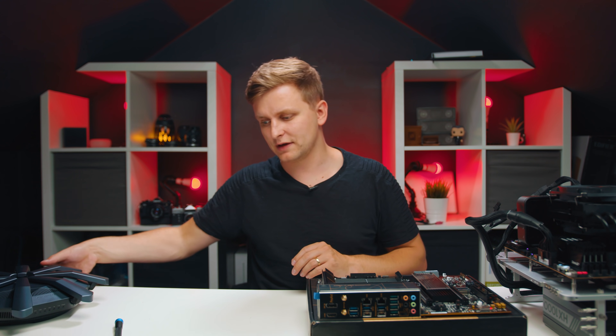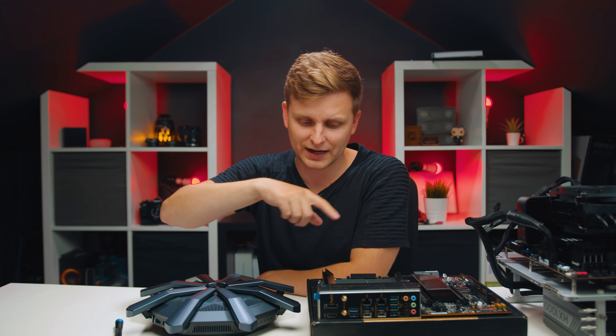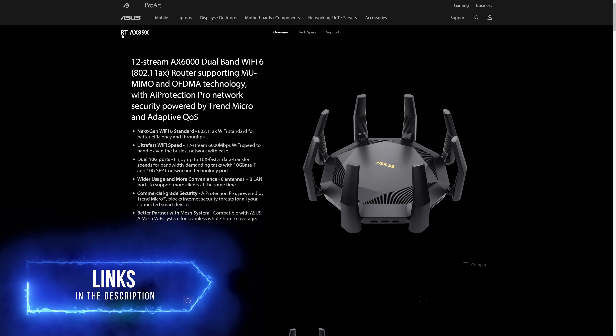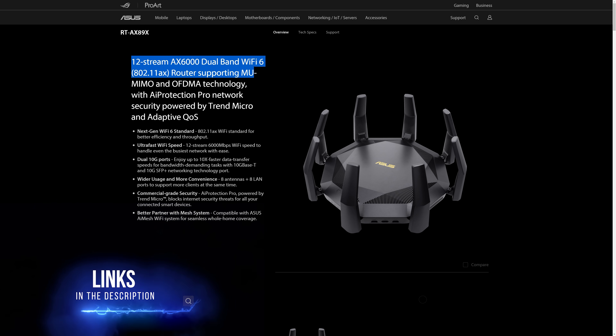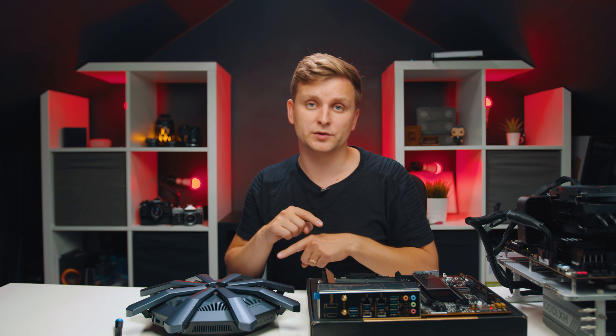Now it's time to talk about the little spider in the room - this Wi-Fi router. You might wonder why a motherboard review covers a router, but if you're a creator looking for an awesome office internet and data transfer system, this combo is what you should consider. This is the ASUS RT-AX89X, a super-fast Wi-Fi router that also has Wi-Fi 6E - so these two devices can connect to each other super fast.